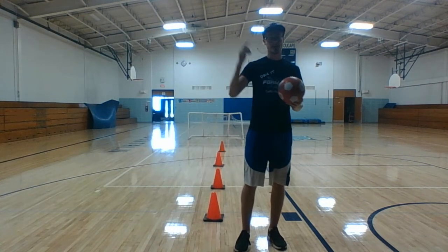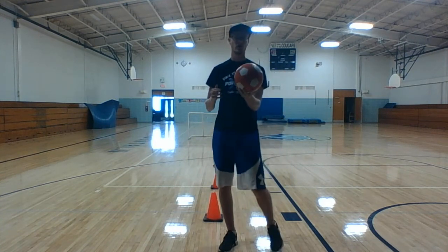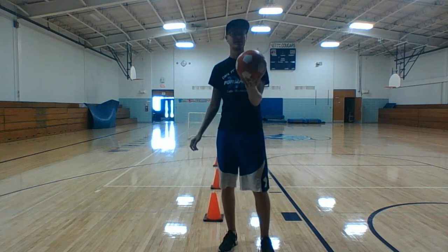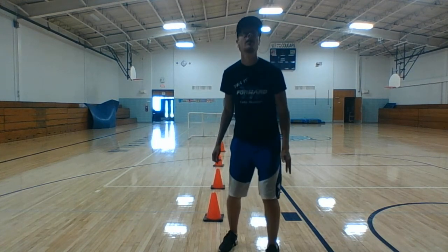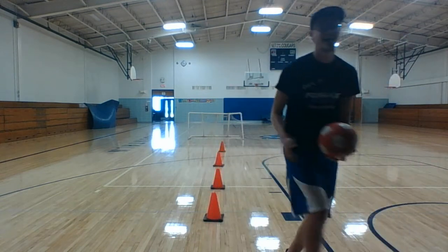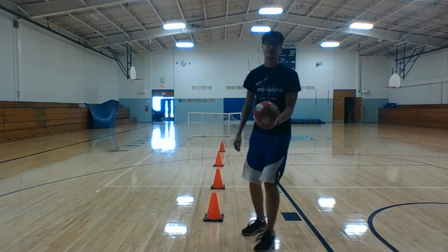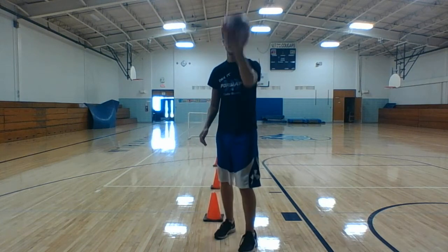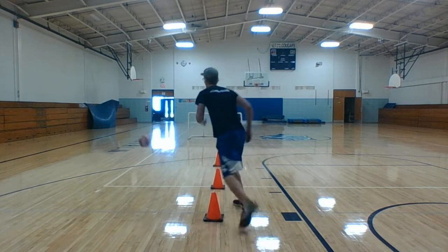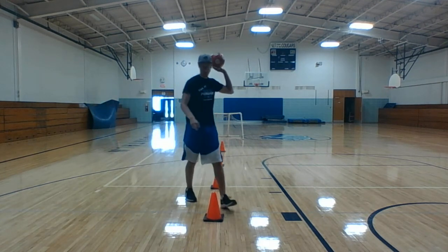Now I want you to try it with your head. Soccer players can use their head to hit the ball, and a lot of them use it to even score. Being able to hit the ball with your head is a really important soccer skill. So I just want you to throw the ball in the air and try to knock it around with your head. As you can see, I didn't play soccer growing up. I got two — that's my record. Let's see if you guys can beat two with your head. I'm sure you can.